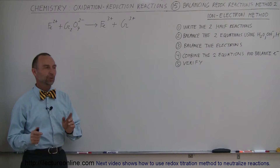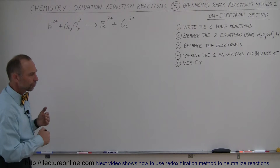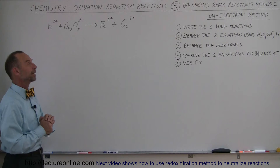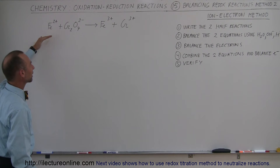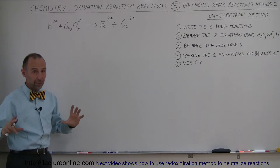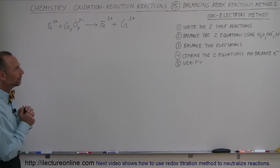Welcome to ElectronLine. For those who did not like the method used in the previous several videos on how to balance oxidation-reduction reactions, we have a different method right here. It's called the Ion-Electron method. We take our original reaction, write it as two half reactions, balance out each half reaction, recombine them, balance one more time, and that gives us the final answer.